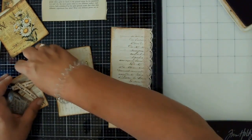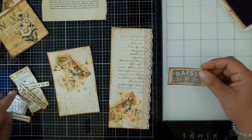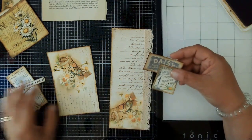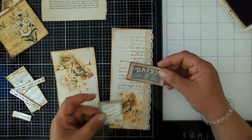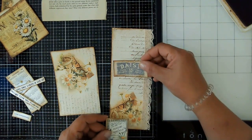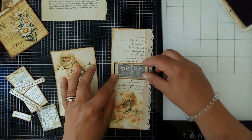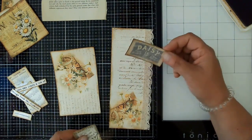I'm going to go ahead and grab some elements from this bit. That's going to be really big, so I think I'm going to trim this down a little. It's okay if it goes over the lace. This other piece is lovely too — I really like that to go up here.